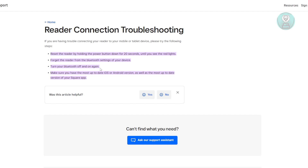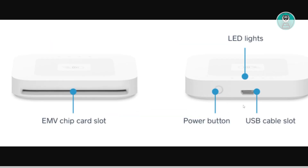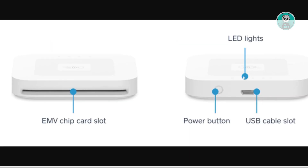Also, if you're unable to connect your Square Reader, you might want to do a soft reset. Look for the power button on your device — it's usually next to the USB cable slot. Go ahead and press and hold it for 20 seconds. It will start blinking, and you need to wait until the LED lights actually turn red, indicating that it is starting the reset process.